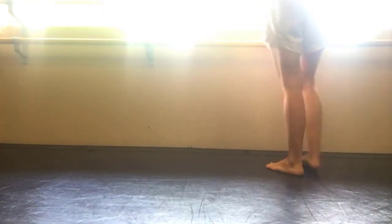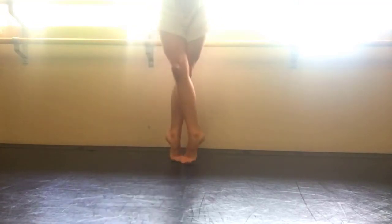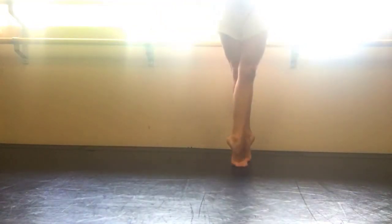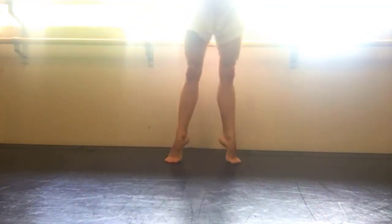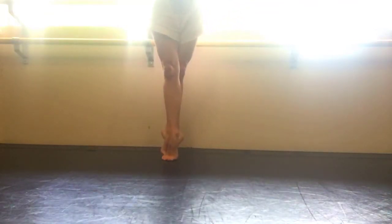Now you can reverse this pas de bourré by simply making your coup de pied come front, close front, side, back. Coup de pied, front, side, back. You're hitting the sous sous, small second, sous sous. Coup de pied, front, side, back.